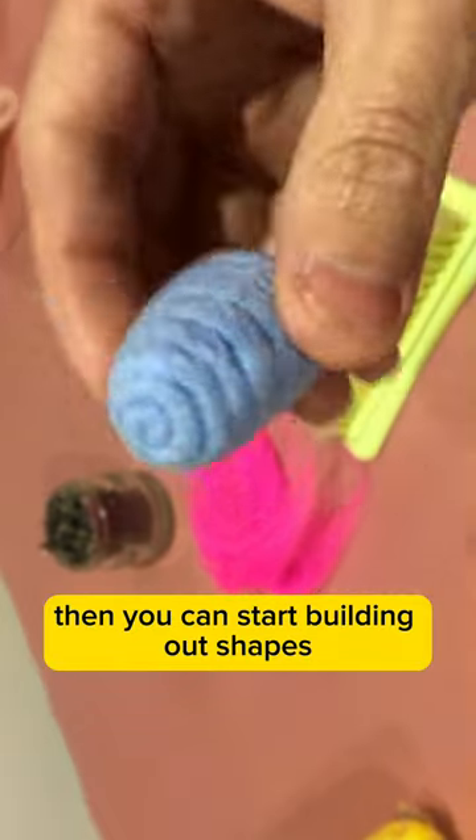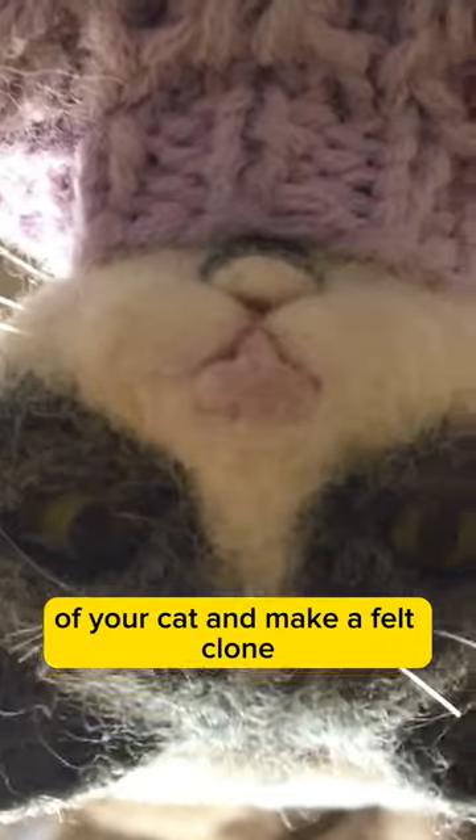Then you can start building out shapes and adding some details, and then you can gather up all the different colors of your cat and make a felt clone.